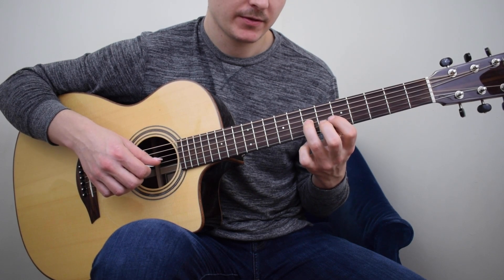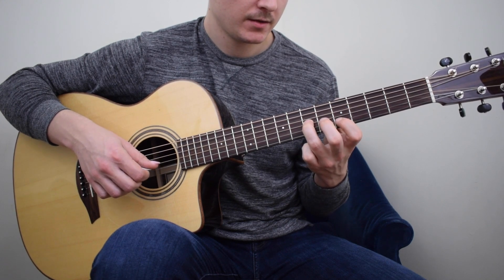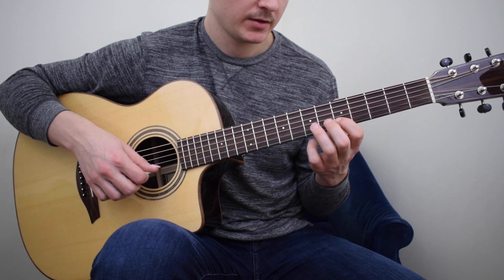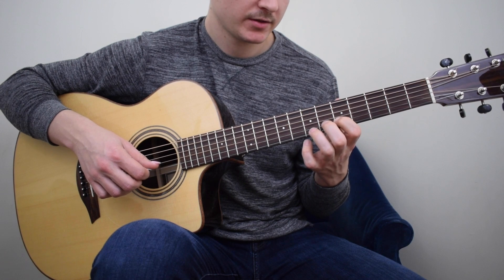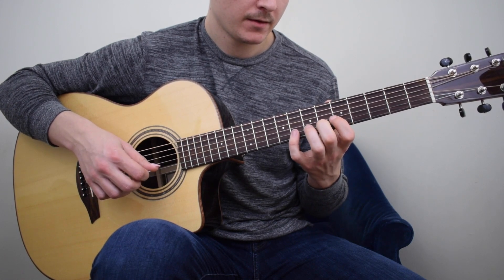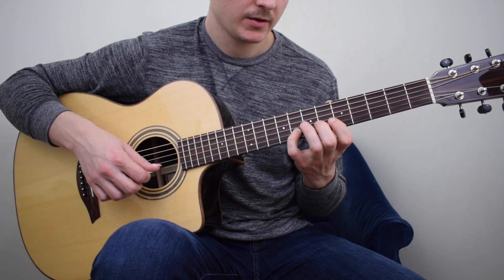3rd finger on the 7th fret 3rd string, that's D. Then the 1st finger on the 2nd string 5th fret E, the 2nd finger on the 6th fret 2nd string F, the 4th finger on the 2nd string 8th fret G.